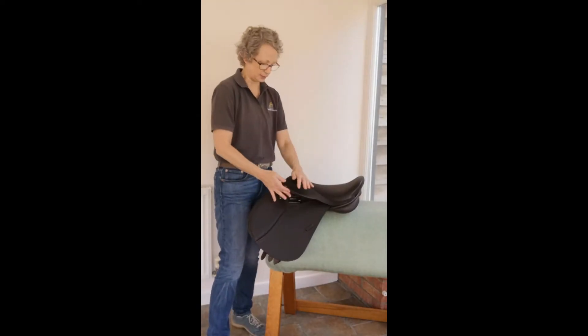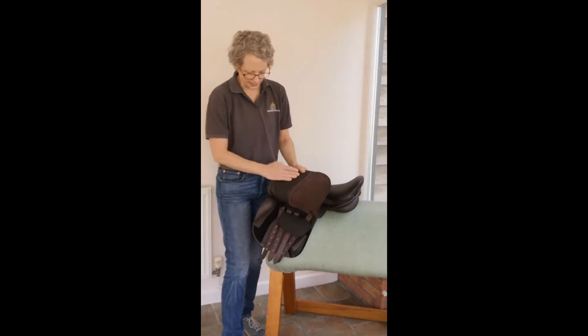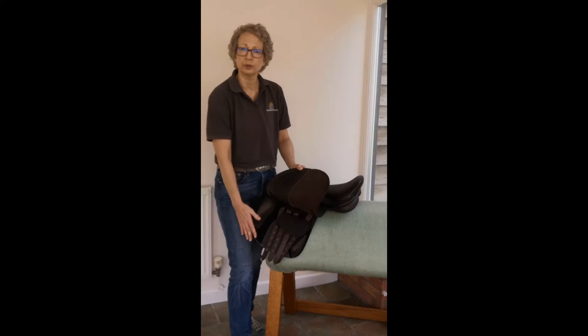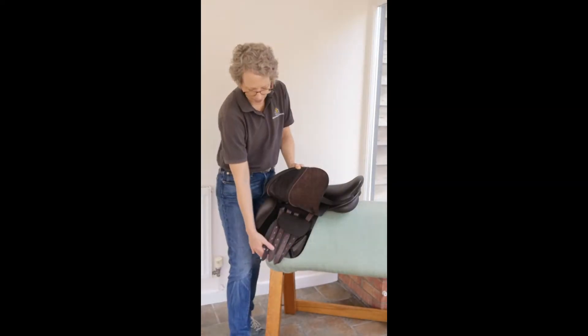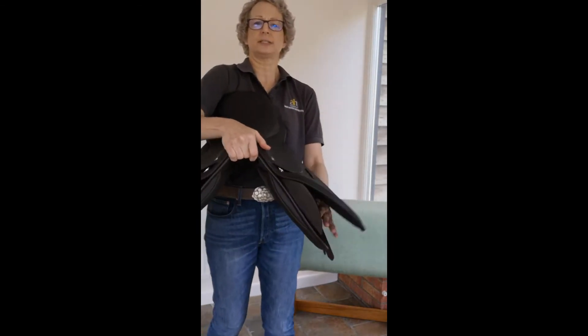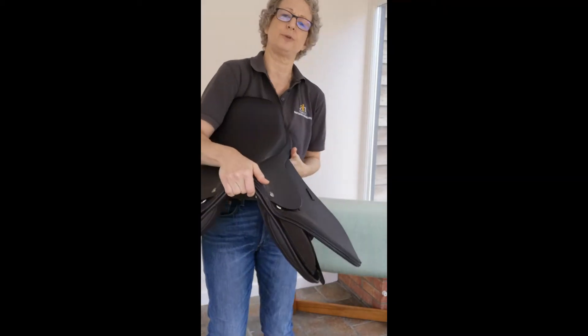It has proper jog bars to put you in balance over the fence or in two-point seat. It has velcro blocks for versatility, so as children are growing you can move those around, and the calf block at the back is also on velcro. Four girth straps for versatility fit. We also have front gussets, as you can see there, to allow a greater variation in the amount of flocking you put in.